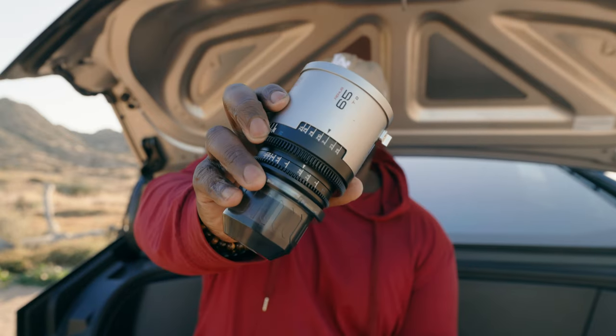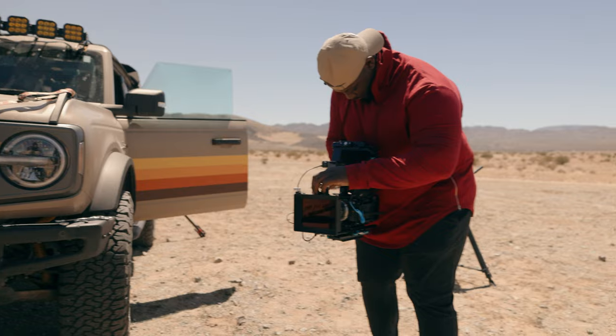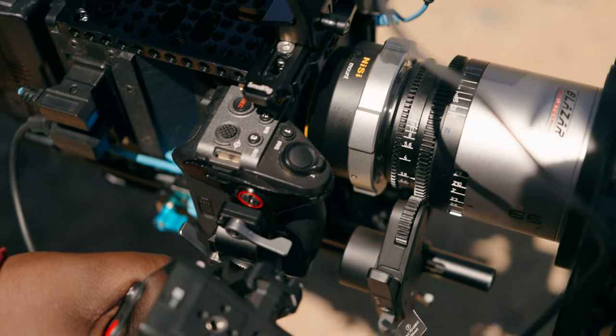Is it too bougie to have anamorphic A-roll? Who cares. Cam and Armando let me borrow the 45-65-100mm Blazar Remus anamorphic lenses. I really want to try these out because they offer something a little bit different than some of the other anamorphics that have come out recently.